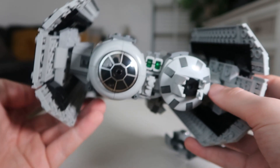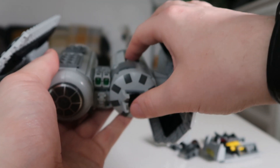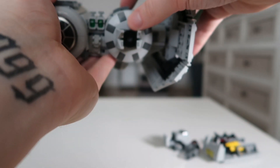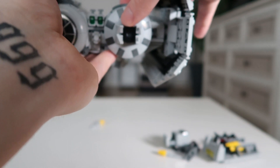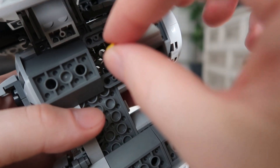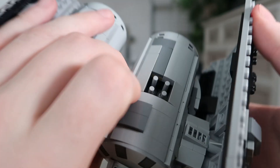The main play feature for the TIE Bomber is the bomb drop. If you look there, that's where all the bombs are, and if you press them down — there you go — all the bombs drop down. To restock them, all you have to do is push them back up into there like that. Look at that — it is all restocked.